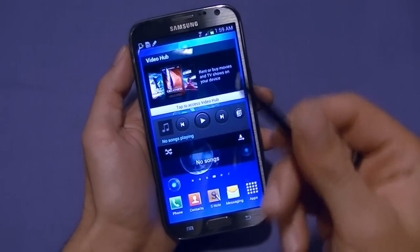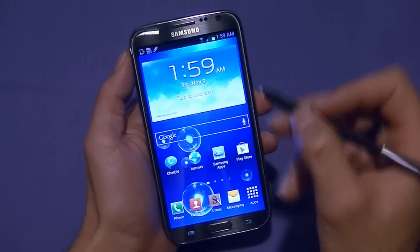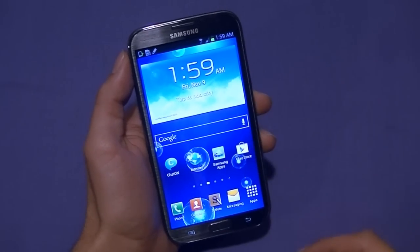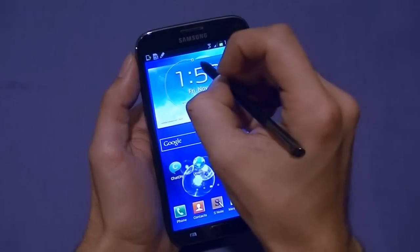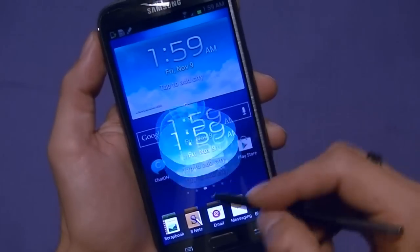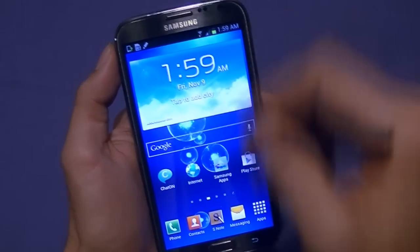Let's see what we can do with the stylus — everyone wants to know. If you just draw a circle, nothing happens. But if you click the button on the S Pen and circle something, it copies it and asks what you want to do: add it to your notepad, send as an email, or text. You can imagine this is really useful when dealing with emails or anything like that — to follow up with people and direct someone's attention to something on the screen.